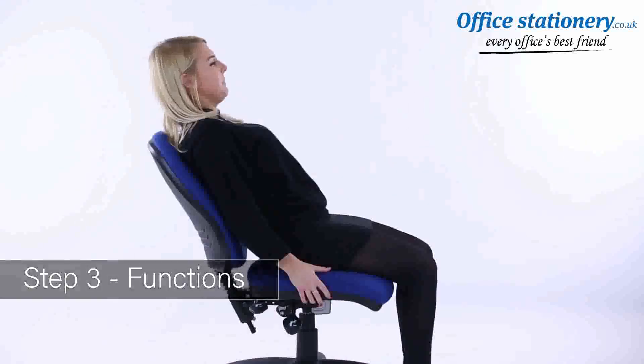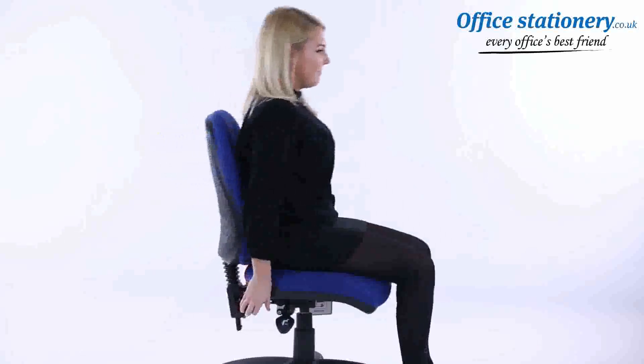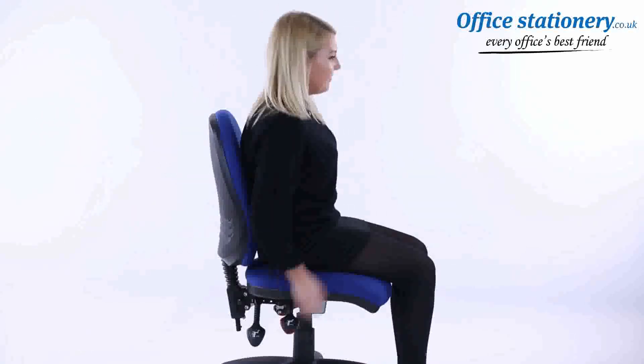Backrest: the recline angle of the backrest can be adjusted by releasing the lever where supplied and moving the backrest back and forth.